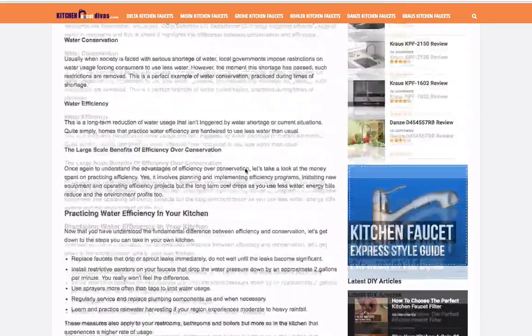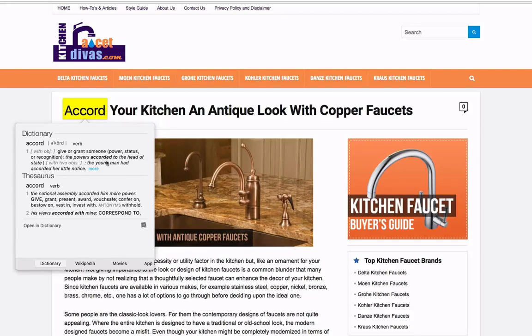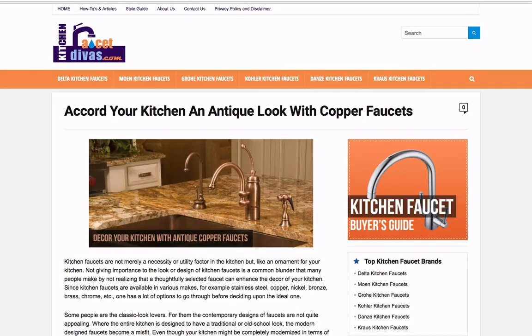The next thing I want to point out is they're talking about copper faucets. Check out the title here: 'Accord Your Kitchen with an Antique Look with Copper Faucets.' 'Accord' technically means like 'to give' — technically it's correct — but it's like they just grabbed a thesaurus and decided they wanted to put that in. It's just a very strange word choice. From a copywriting perspective, if I want to convey some information, I'm going to use terms that people actually speak to each other with. People don't say 'accord' unless they're talking about the car made by Honda.